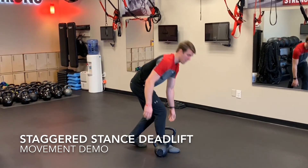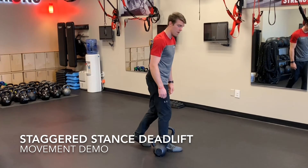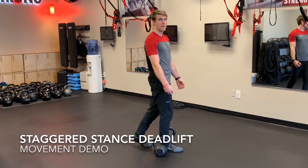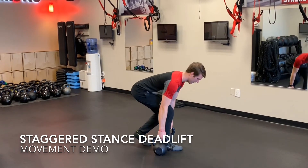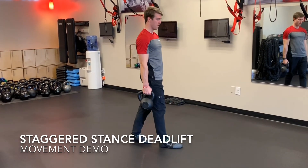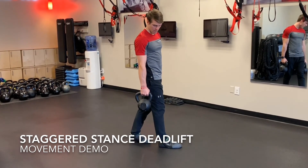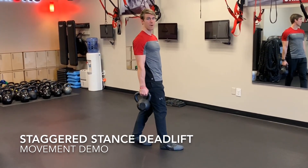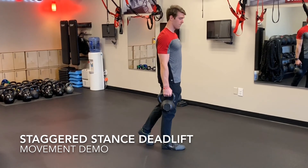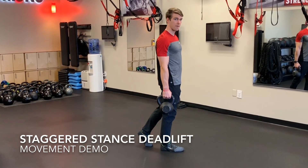A lot of times we might want to shift the weight back to that rear foot. One way you can tell if you're doing that is if the kettlebells go back, then you're putting too much weight on your back foot. The kettlebell started here, but now I'm shifting back because I'm putting the weight on my back foot. Keep the weight on your front foot — the kettlebell just goes straight up and down.